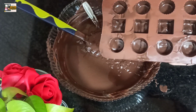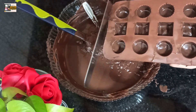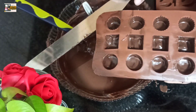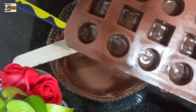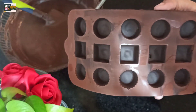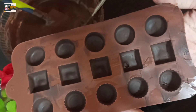We will put it in the fridge for a little bit. We will put it in the fridge. It will be done in the fridge for 2 minutes. It will be dry and dark.